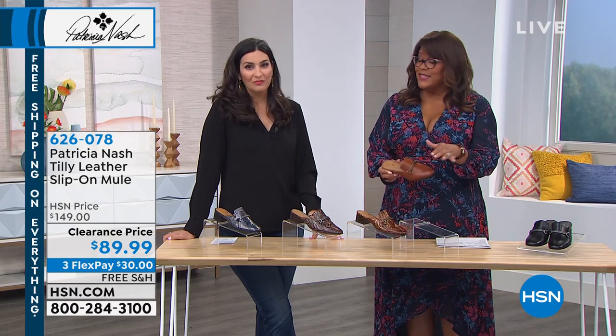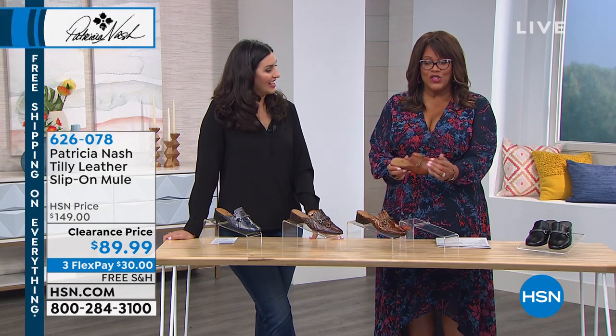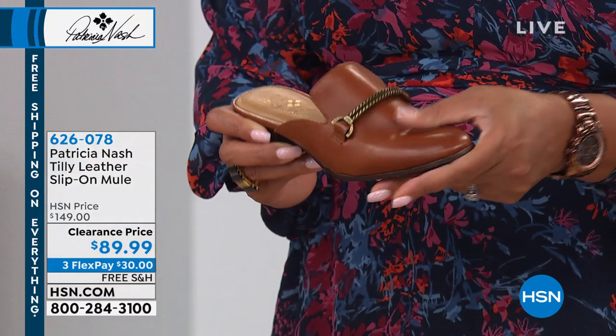So we took $60 off — $60 off! And look at how soft and plush the leather is.